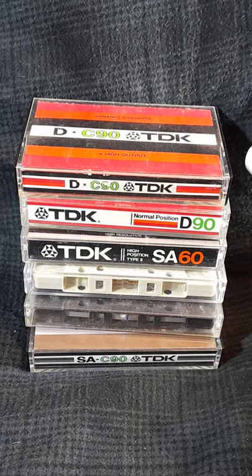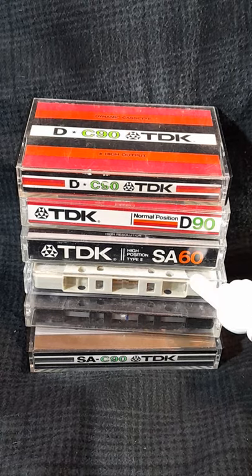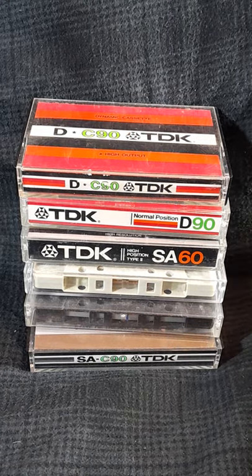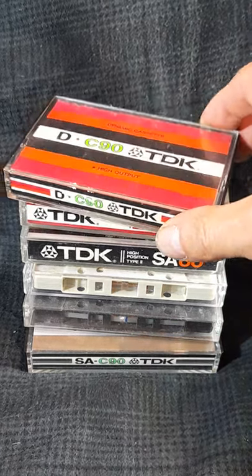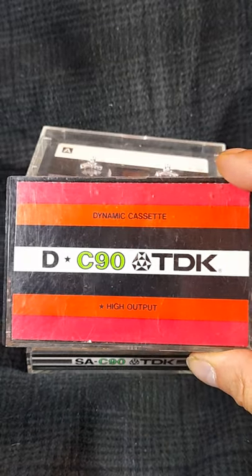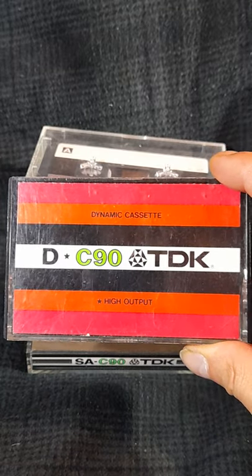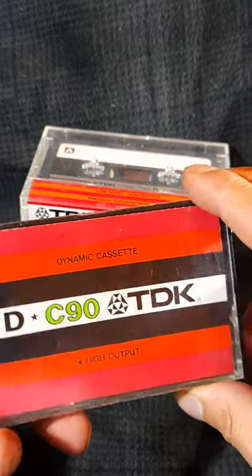Let's check out some old vintage TDK cassette tapes I was able to find, and let's start in random order with this one here — it's a TDK D from between 1973 and 1974, if my memory serves me correct.